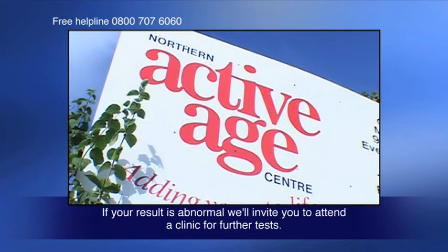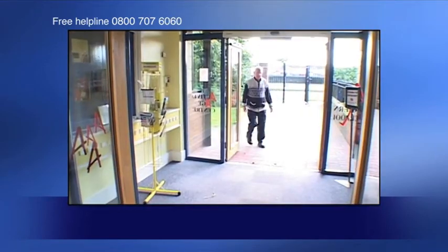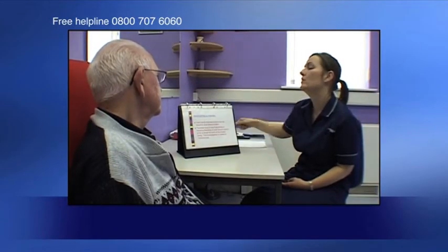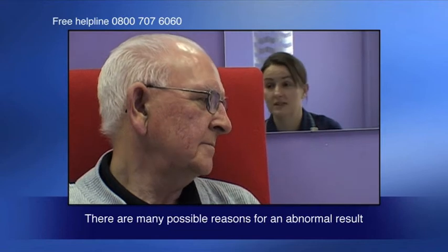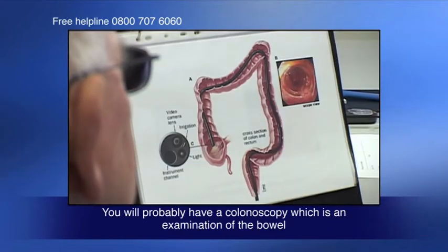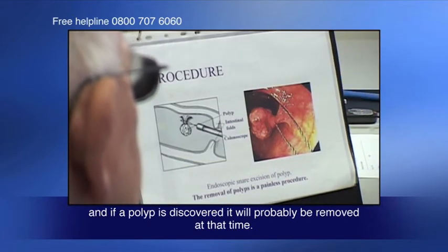If your result is abnormal, we will invite you to attend a clinic for further tests. To reduce anxiety, this usually takes place within two weeks of getting your test result. There are many possible reasons for an abnormal result and the specialist nurse will be able to advise you. You will probably have a colonoscopy, which is an examination of the bowel, and if a polyp is discovered it will probably be removed at that time.